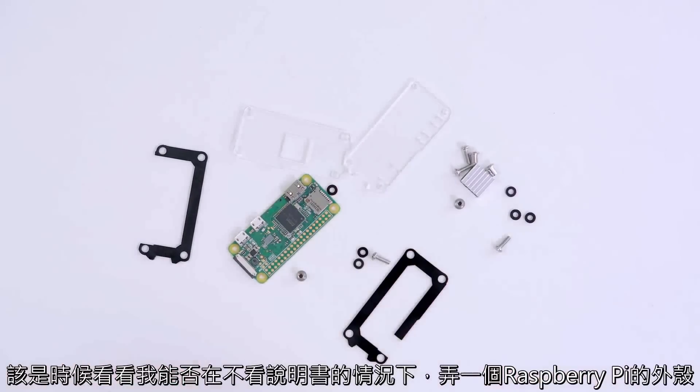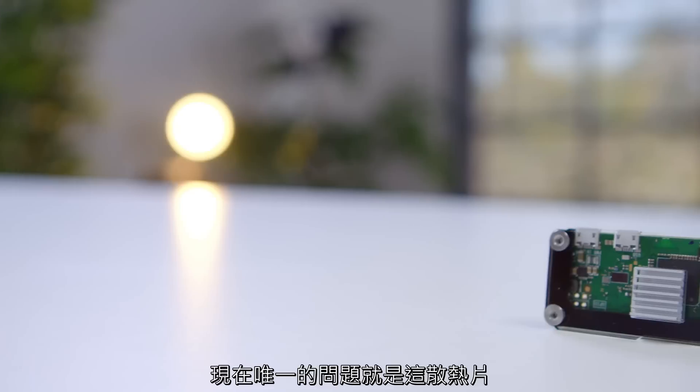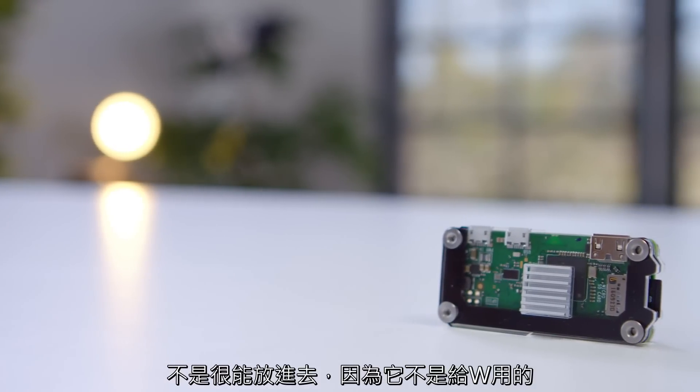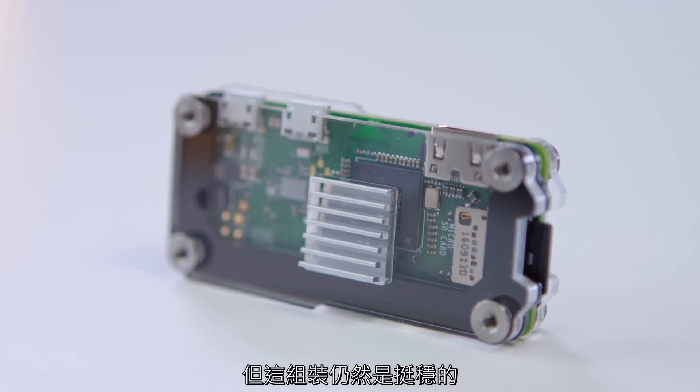With all of our pieces prepped, now it's time to see if I can build a Raspberry Pi case without reading the instructions. Should be easy enough. After a little bit of fiddling, we have our case assembled. The only problem is that the heat sink doesn't quite line up since this isn't made for the W, but it's still making a pretty solid connection and it should help a little bit.